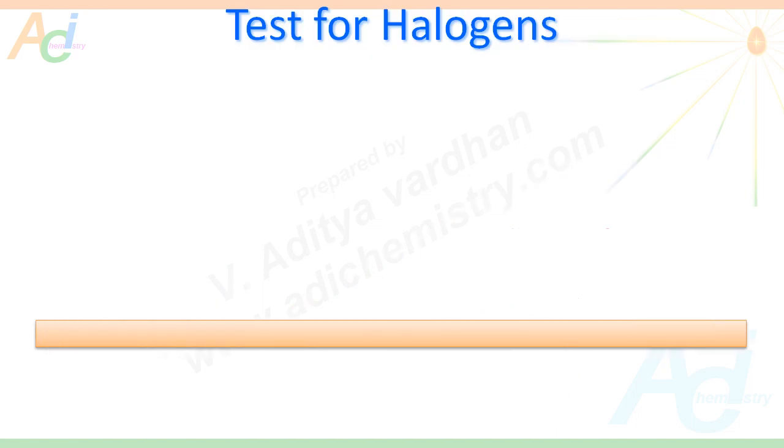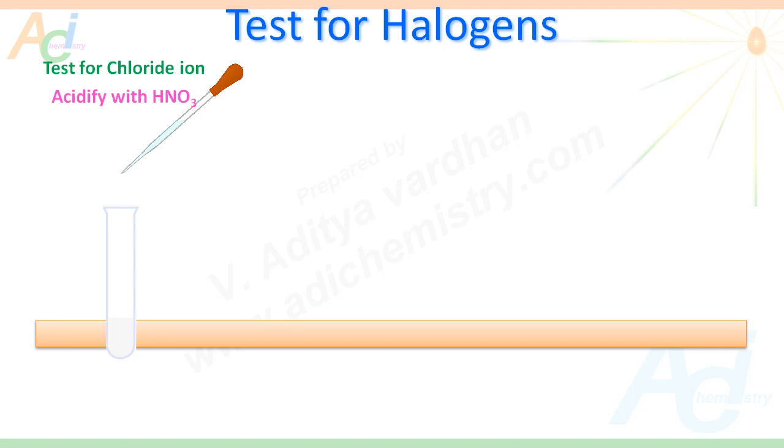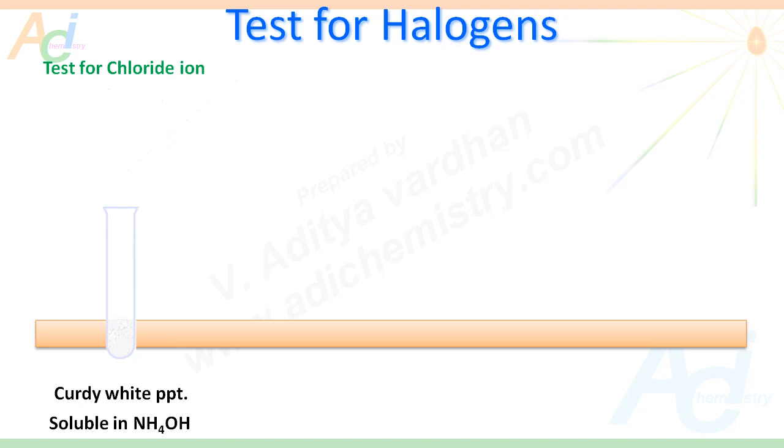Now let us see how to detect the presence of halogens like chlorine, bromine and iodine. First, we will see how to test for the chloride ion. Take a small amount of sodium fusion extract in a test tube. First, acidify the SFE with nitric acid, then add silver nitrate solution. If we get a curdy white precipitate that dissolves in ammonium hydroxide solution, that confirms the presence of chlorine in the organic compound.